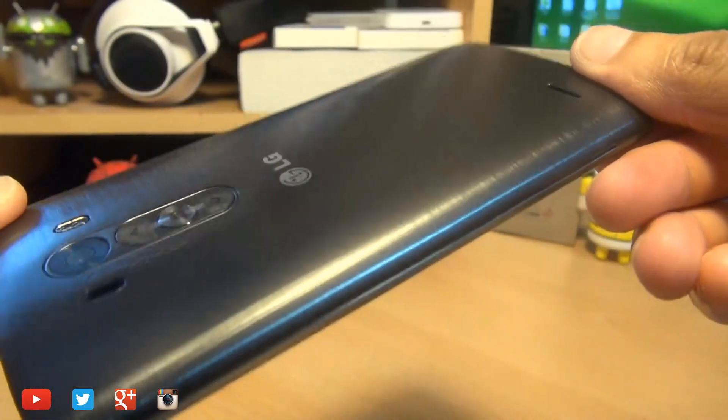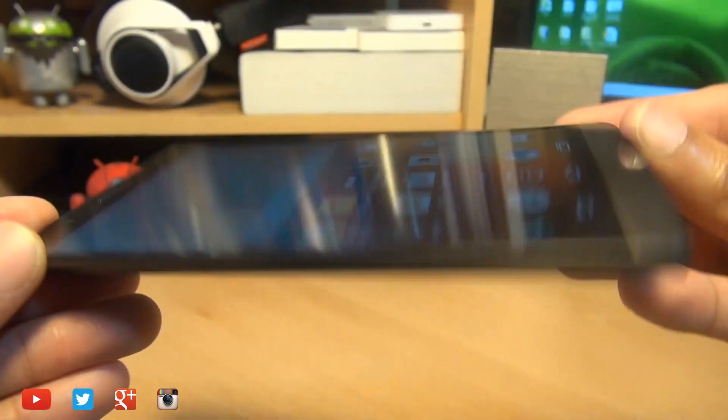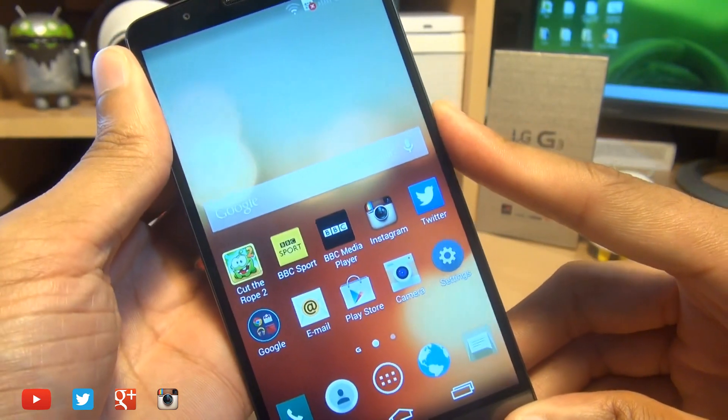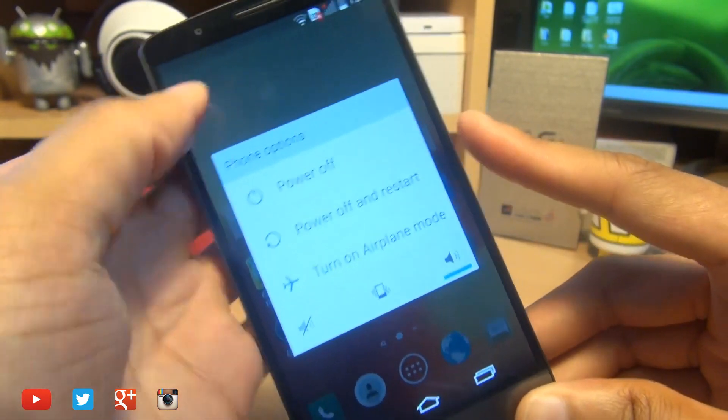Hello, hi guys, it's Anam Gafoor here with the brand new LG G3. We're going to take a look at how easily you can insert a micro SIM card and micro SD card on this device.